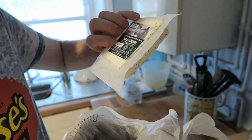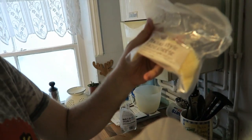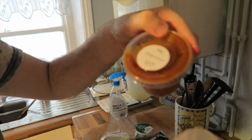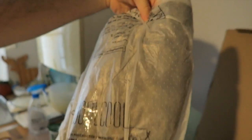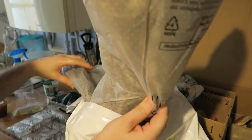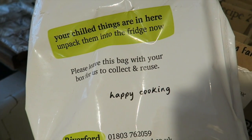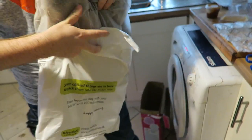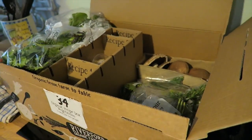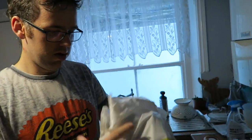That's halloumi — made in Sussex. Mozzarella, yogurt, Italian hard cheese, mango chutney. Oh, it's a wool cool bag. So please leave this bag with your box for us to collect and reuse — so they take the old bag and box and everything. It's all recycled. Awesome.